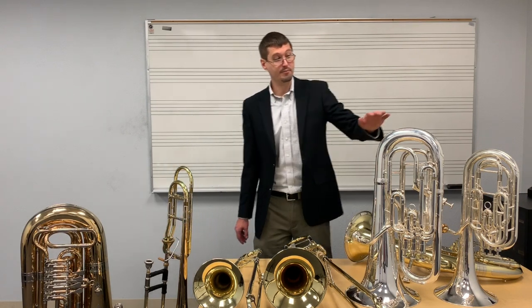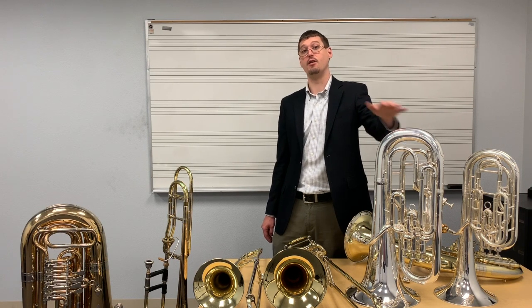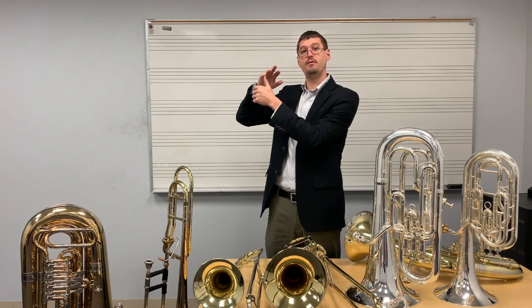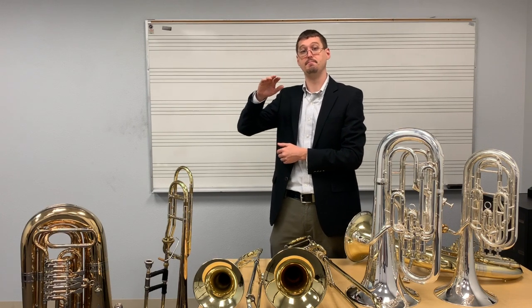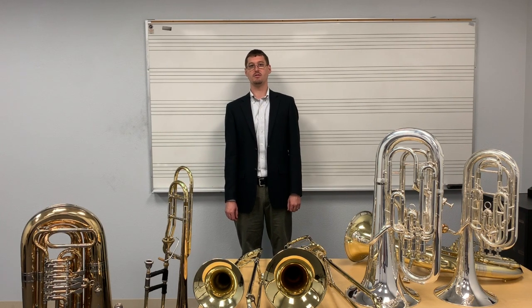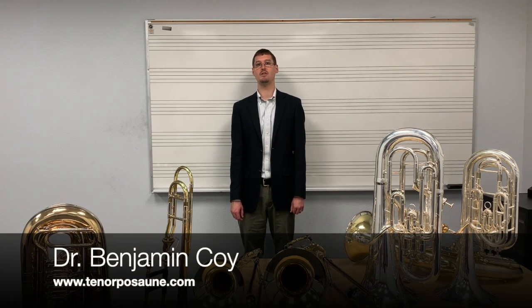For the euphonium, you really need it to be compensating. A non-compensating euphonium will have your students playing out of tune regularly. Also look for that valve on the left hand — four inline valves can be cheaper, but the fourth valve played by the fourth finger on the right hand is difficult, and students will lose facility. Thank you for watching. For more information, extra resources, and some exercises to help your students, I invite you to check out the PDF handout available from my website, tenapozana.com.